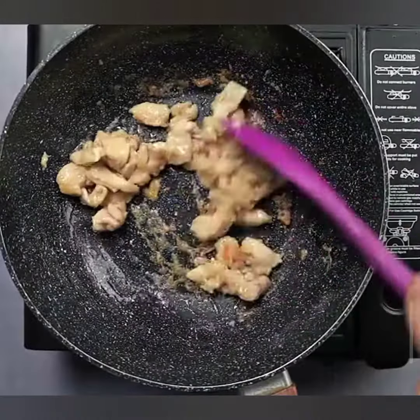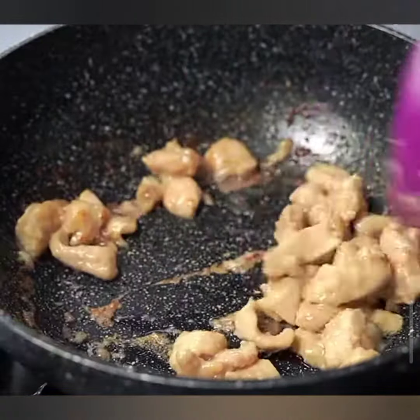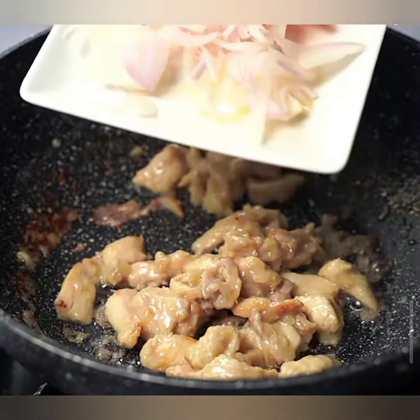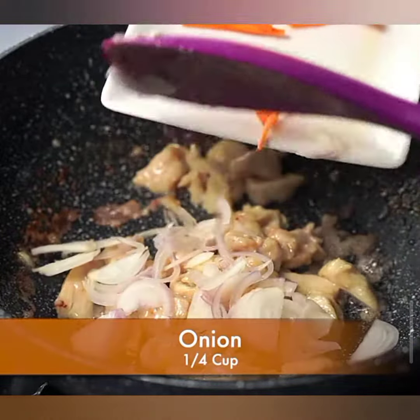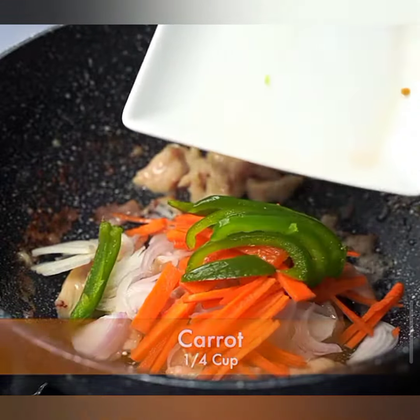1 and a half cup of sliced onion, 3 cloves of garlic, minced, 2 tablespoons of soy sauce, 1 tablespoon of oyster sauce, 1 teaspoon of sesame oil, 1 teaspoon of cornstarch for the sauce, salt and pepper to taste, and chopped green onions for garnish.